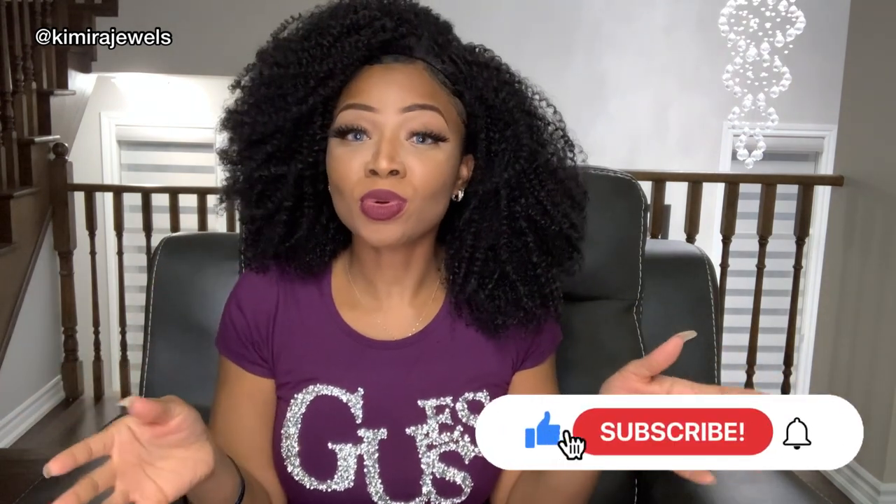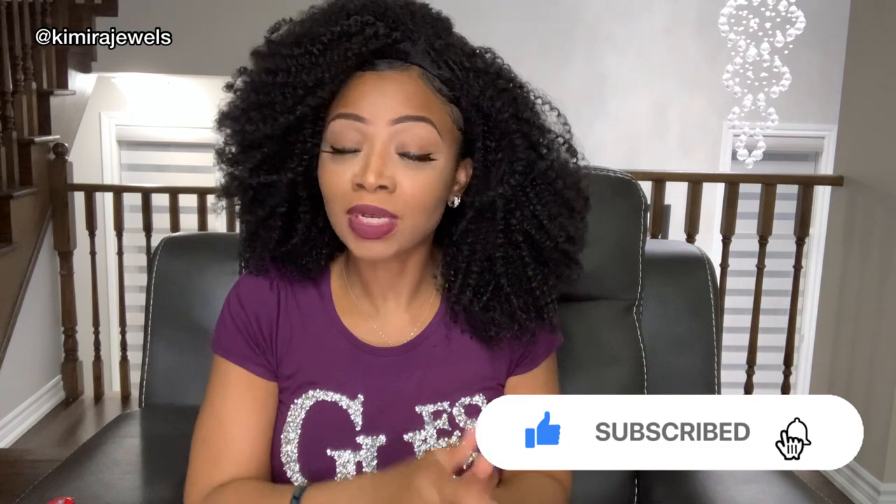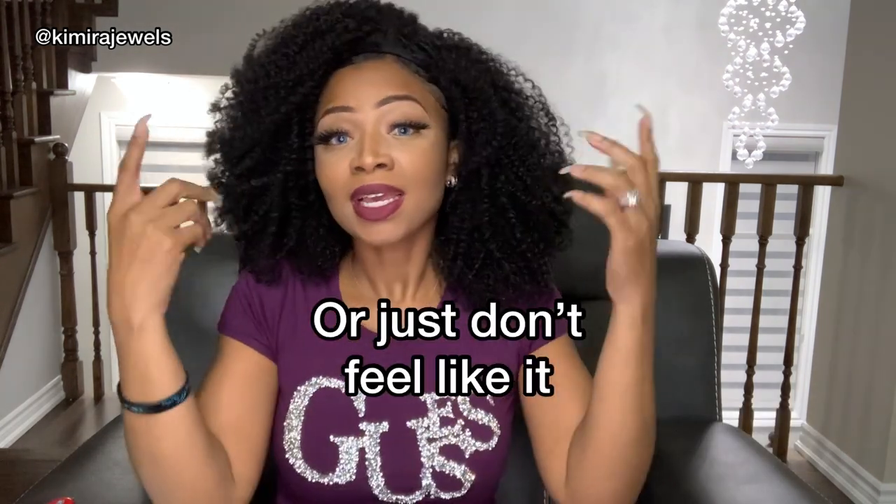I know you guys have seen a million reviews, but you haven't seen it from me yet, so stay tuned. They actually have the lace front version, and this is the half wig version. As you can see, there's no lace to cut — it's a half wig. This is the beauty of this half wig, because for people who don't know how to cut lace and style lace, this is where wigs like this come in handy.